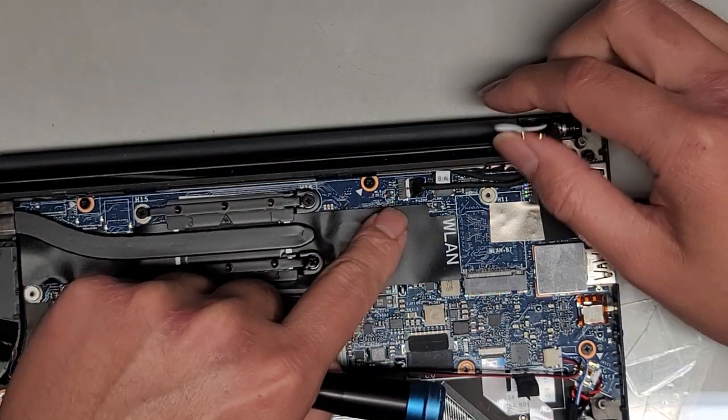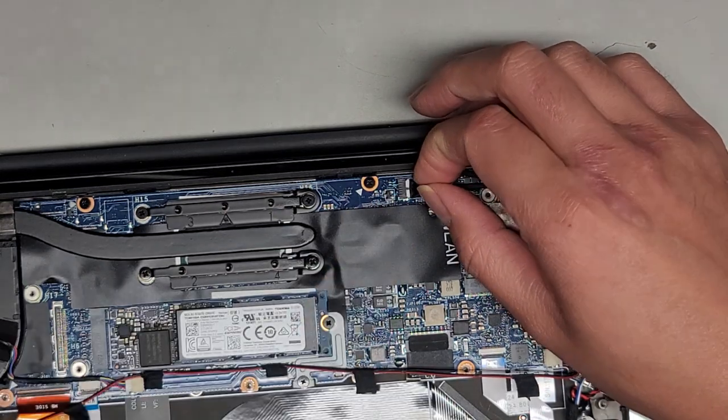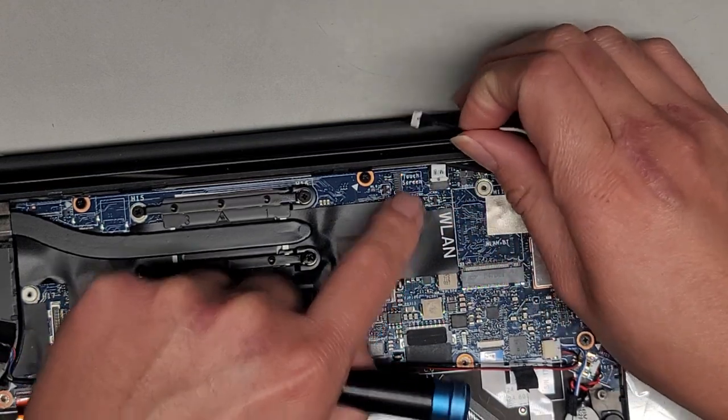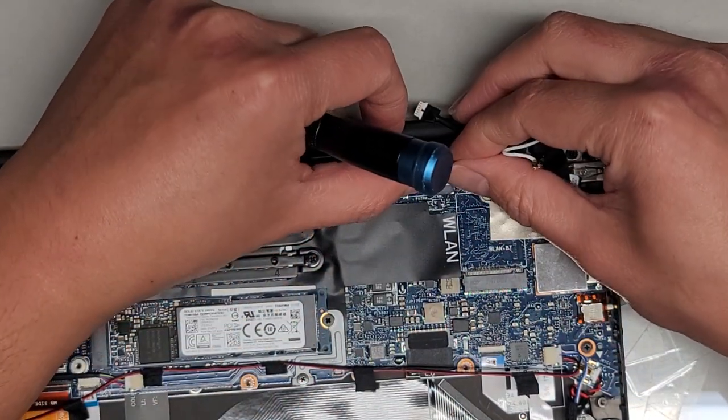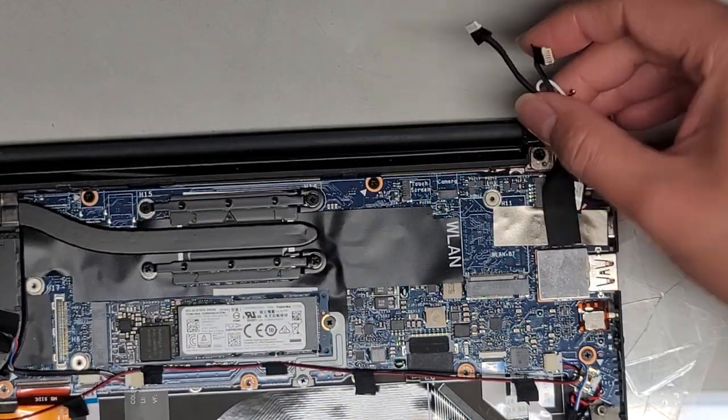Next, we've got these two cables. This one says 'JTS' — guessing this is for the touchscreen. Grab the white part of the connector and wiggle and pull it out — yeah, underneath it says 'touchscreen.' And then here, this says 'Jcam' — so this is probably the webcam. We pull that out — camera.